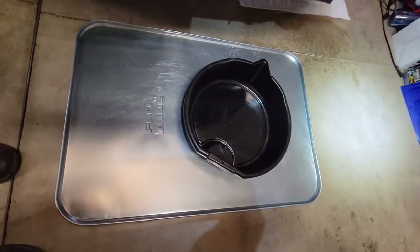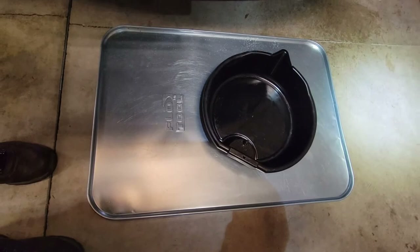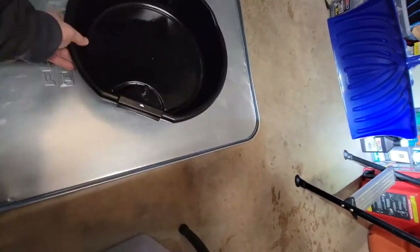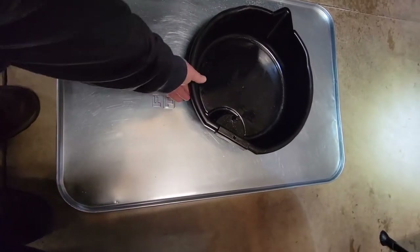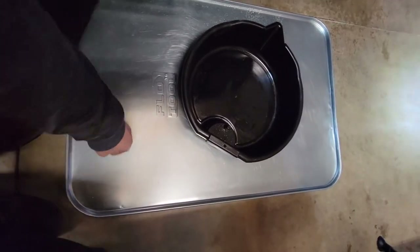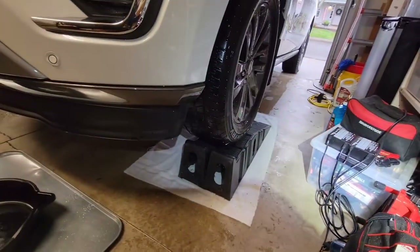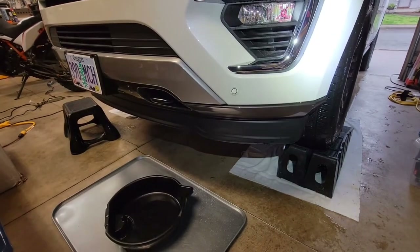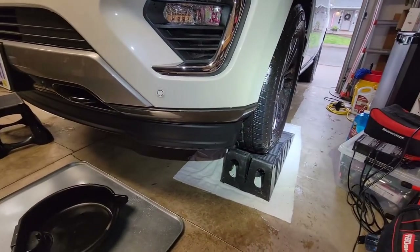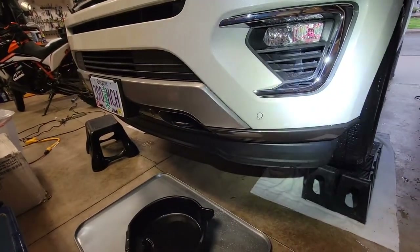I've found these two-by-three foot oil drain pans to be helpful. You can see the flow tool pan I have under the actual collection device. Underneath that I have a metal pan so if there's oversplash I don't get it on my concrete — this catches 99% of what's going to happen. I did put the car up on ramps today, just some cheaper plastic ones. Not necessary — usually I can squeeze underneath there, but today I'm putting it on ramps to make it easier for filming.